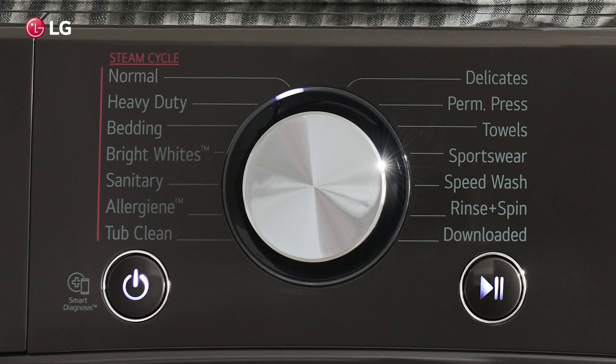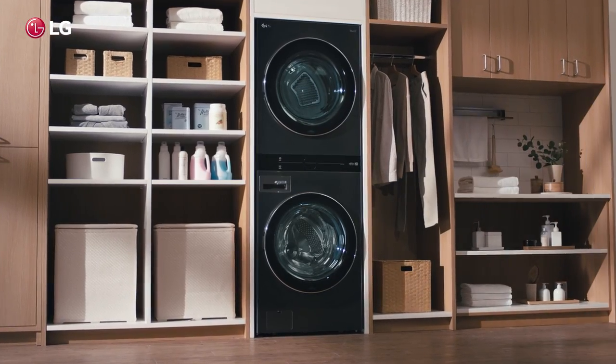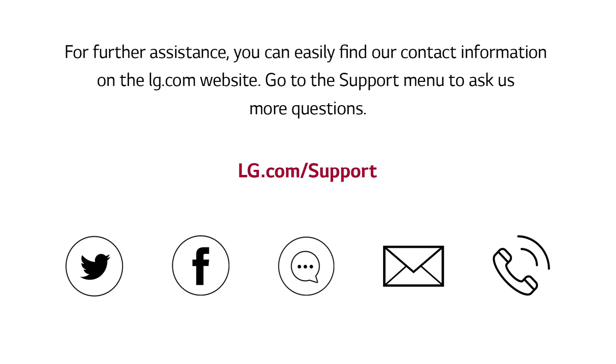You're all set. Thank you for choosing LG. We hope you enjoy your washer. For further assistance, you can easily find our contact information on the LG.com website. Go to the support menu to ask us more questions.